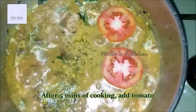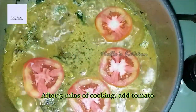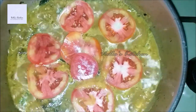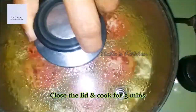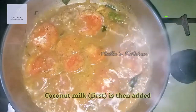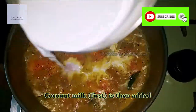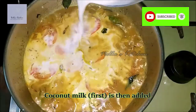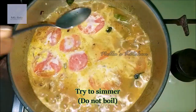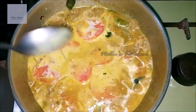Put it in for a few minutes. Now let's get started.